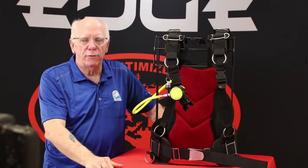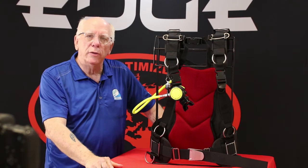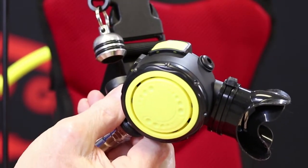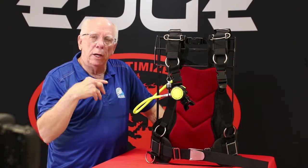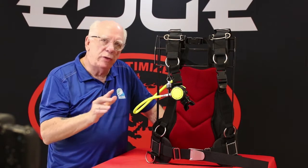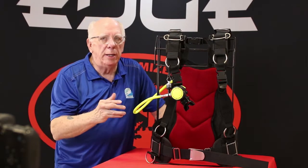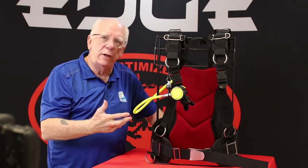Hi folks, Bob Collins here for the EdgeHog Dive Gear channel. We appreciate you joining us. What we're going to be looking at today is the new Remora octo. We really enjoy presenting new equipment for you folks to take a look at here via the channel, not just sending out an email with photographs — we like coming in here and taking the video so you can get a real good feel for what the new product features are all about.